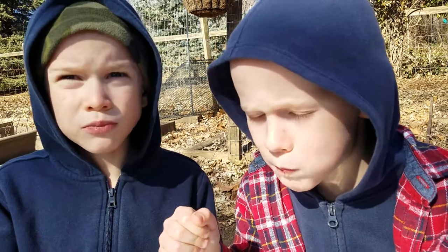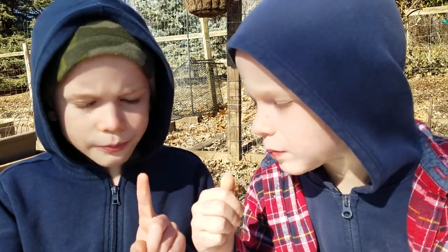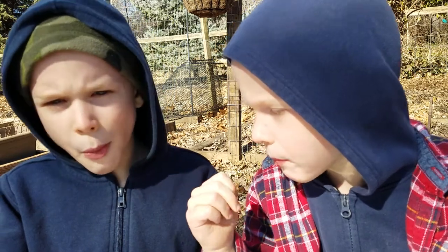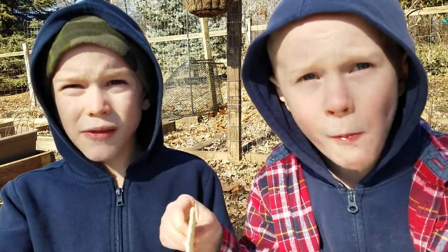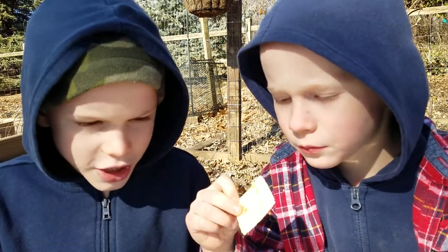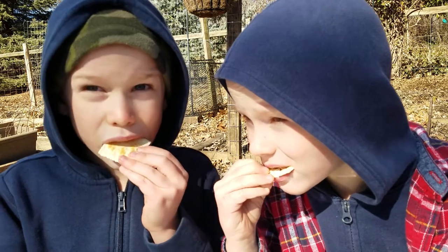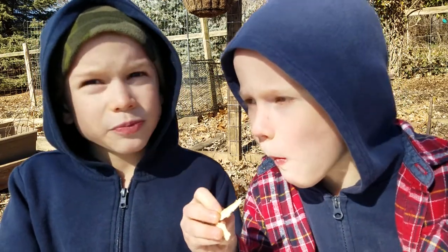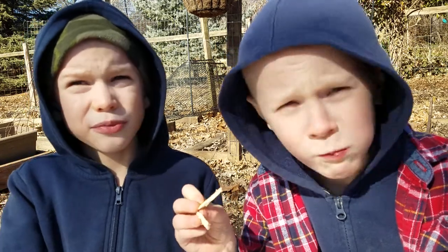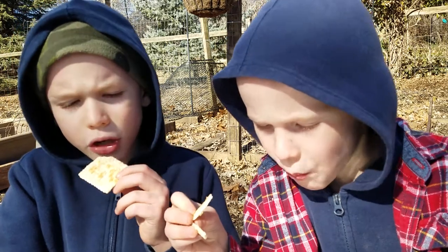And why do we eat sardines? What's good about sardines? They have lots of protein in them, and we eat them to stay healthy. And how do they taste differently with crackers this time? Does it make it better? It makes it better. The saltiness of the cracker makes it a bit better.